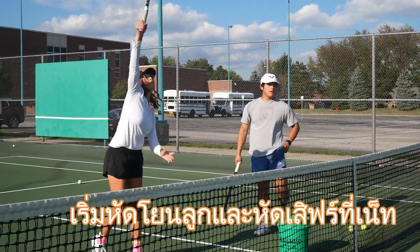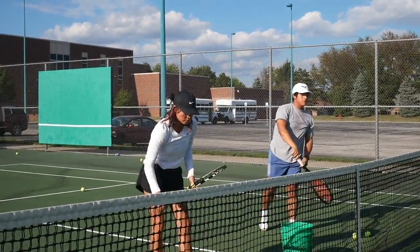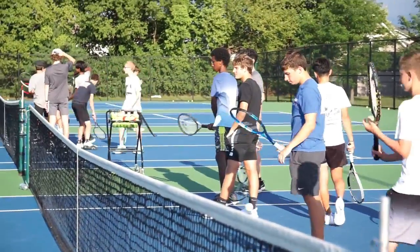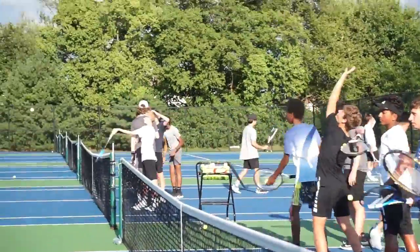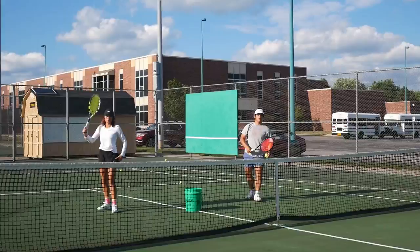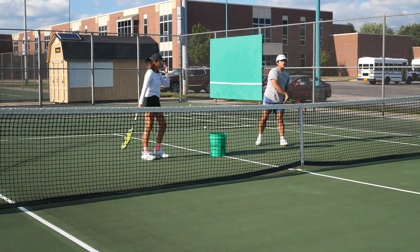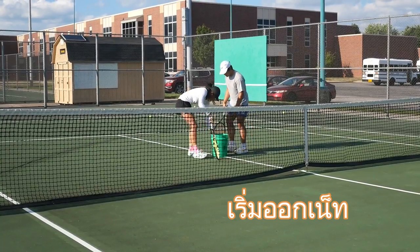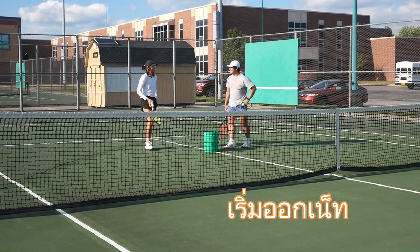Start to serve from the net. Please shake your hand when you toss the ball, and then start to move back a few steps at the top.